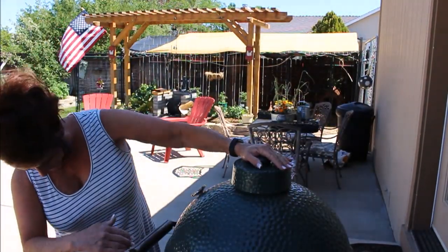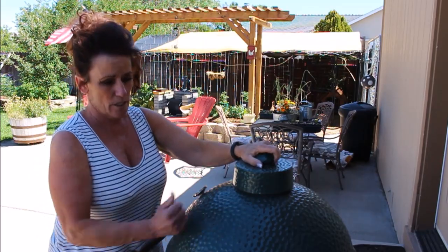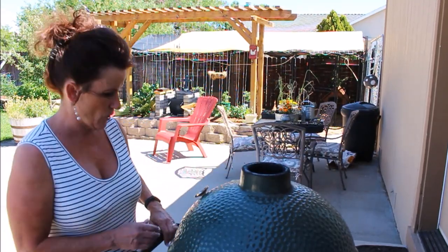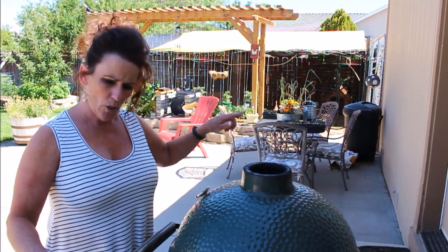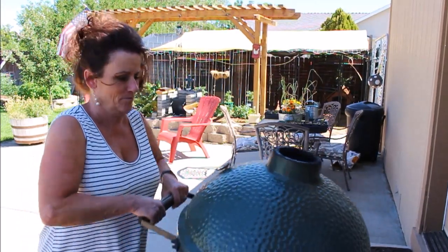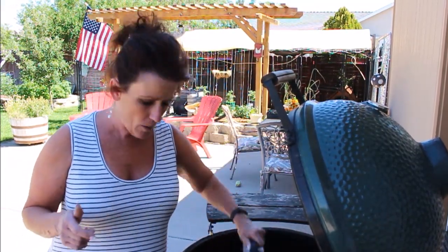Now that I've got it cleaned out down there, I go ahead and close my screen and I'm ready to get started. This grill has held up very well — I've had it three years now. The only thing I want to do is chalk paint these handles, since chalk paint is waterproof. I'm also going to go ahead and clean my grill grate with a wire brush — pretty simple.